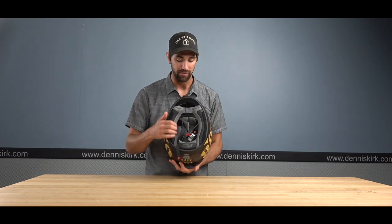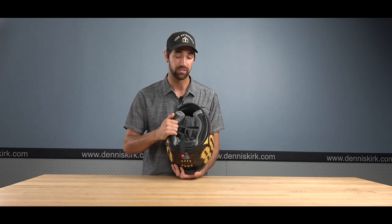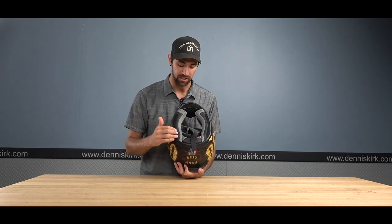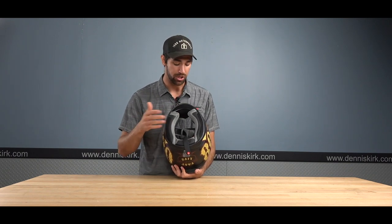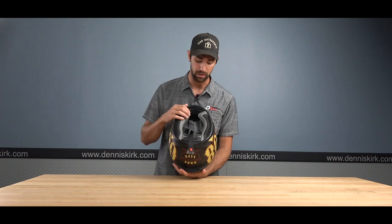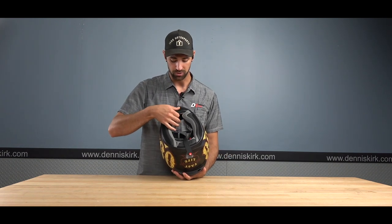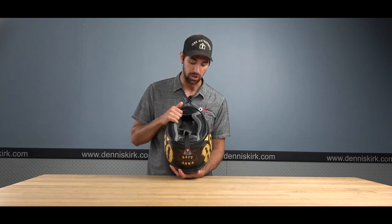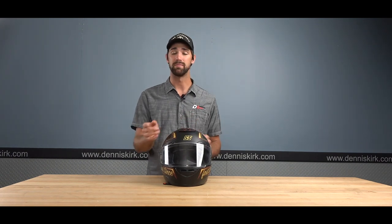Inside the SS 5100 there is a very nice dual density liner — a soft layer and a firmer layer before the foam — providing excellent impact protection and comfort all the way around. This liner is removable and machine washable. A chin skirt is also included to help reduce wind noise for a softer, quieter ride. That's going to do it for the SS 5100.